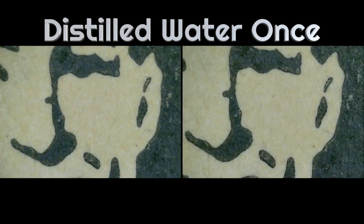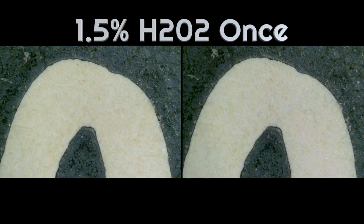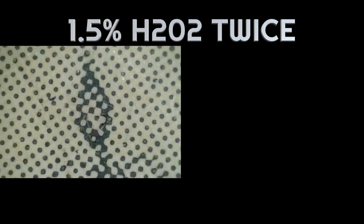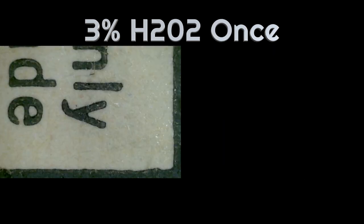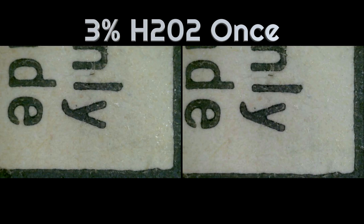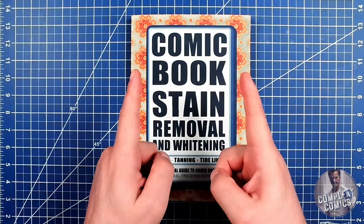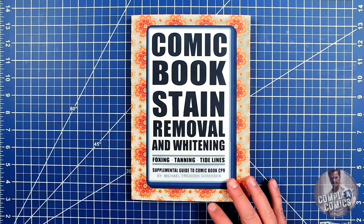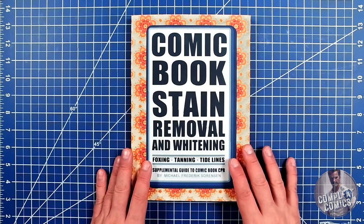With distilled water, not much change with one treatment. Also not much change with one treatment at 1.5% hydrogen peroxide. However, at two treatments, quite a significant improvement. At 3%, a minimal improvement. Notably, there was no discernible ink loss on any of the treatments. Here we have the book stitched back together in a before and after. The results were quite promising. How do you think HOP compared to the distilled water aqueous bath or to the Amaki Clean Wash?